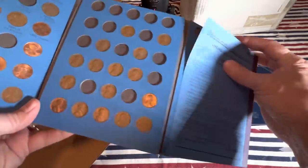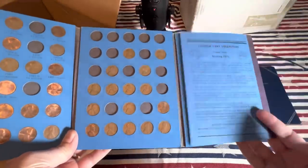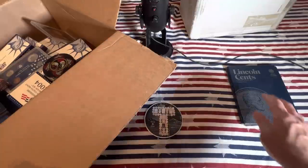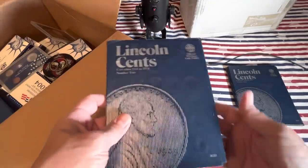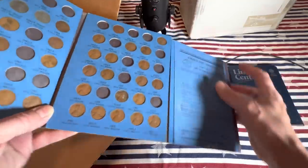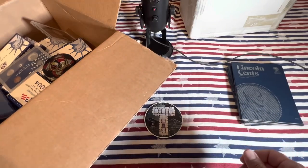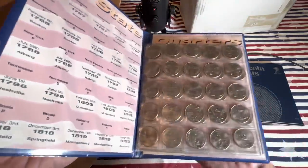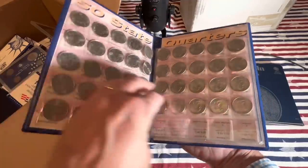All the way through, some cents missing. A lot of people got into coin collecting and rekindled an interest with that Washington quarters set. And speaking of Washington quarters - 1991 and onward, a very nice book here. You can see you've got some holes missing, others are filled in.